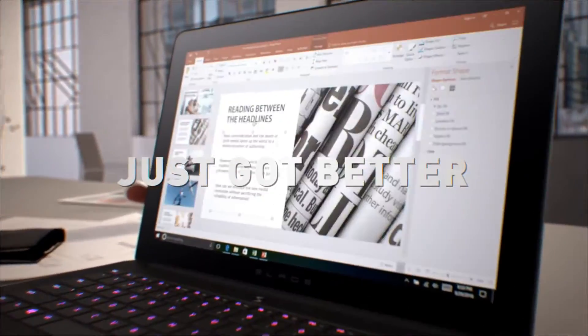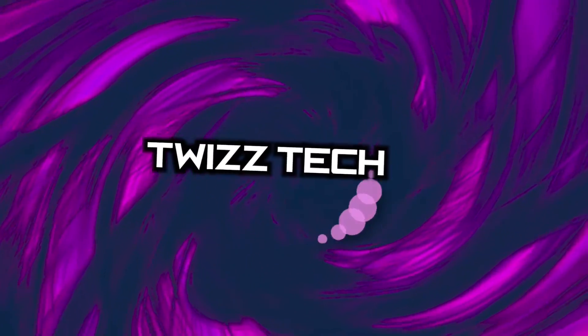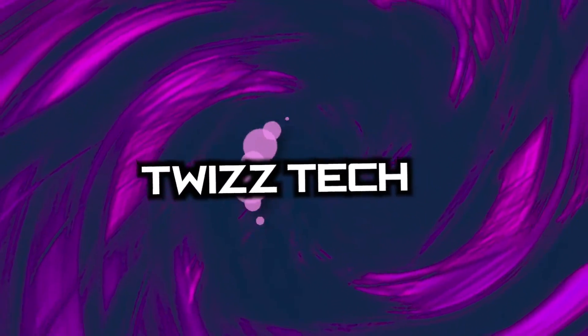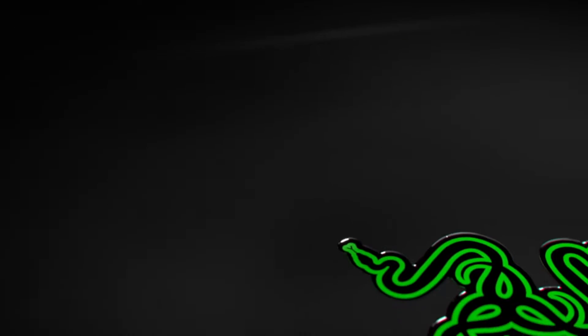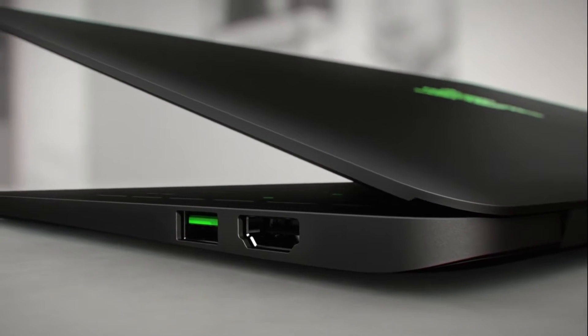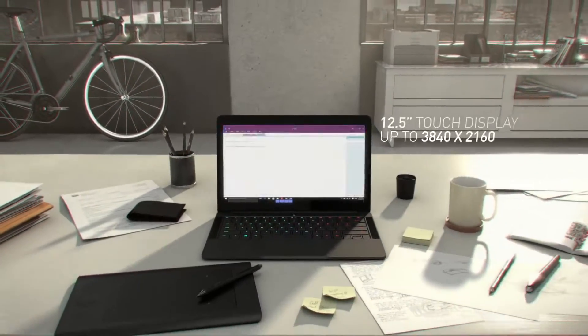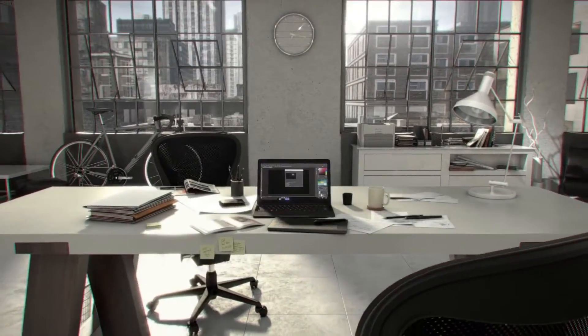To start off this review, we're going to talk about the amazing hardware and then we're going to get into the internals of the machine shortly afterwards. The brand new Stealth Ultra Book is only 0.52 inches thin and it only weighs 2.84 pounds, which is extremely good for a portable computer, especially with the specifications it's packing inside.